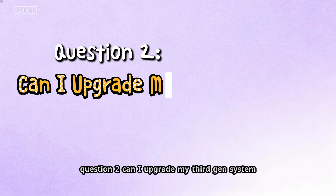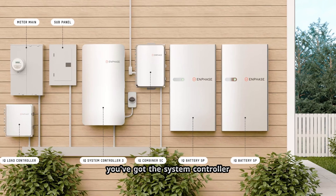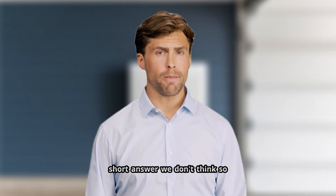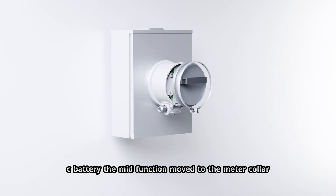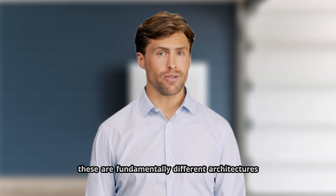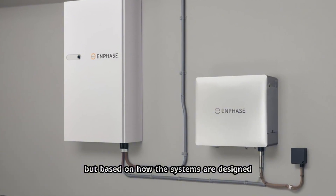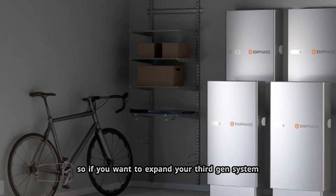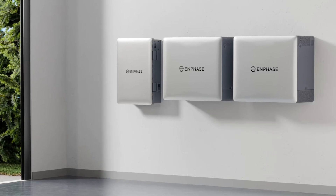Question two: can I upgrade my 3rd Gen system? So you already have 3rd Gen Enphase — the system controller, the combiner, a couple IQ 5P batteries. Can you add a 4th Gen battery to that? Short answer: we don't think so, at least not easily. The 4th Gen system doesn't use the system controller. The neutral forming function moved into the 10C battery, and the MID function moved to the meter collar. These are fundamentally different architectures. Enphase hasn't released official guidance on mixing generations yet, but based on how the systems are designed, it looks like 3rd Gen and 4th Gen are separate ecosystems. So if you want to expand your 3rd Gen system, you'd probably add more 5P batteries; if you want to switch to 4th Gen, you'd be looking at a full replacement.